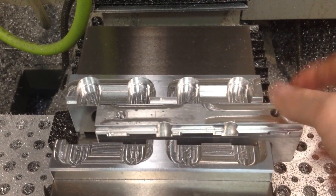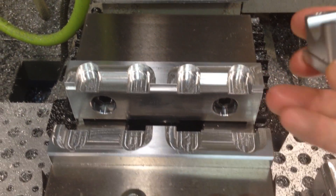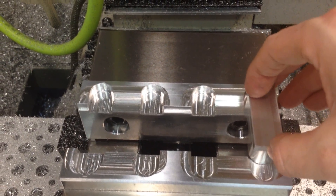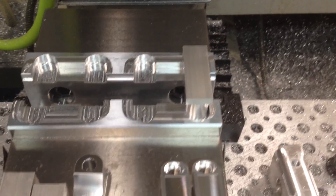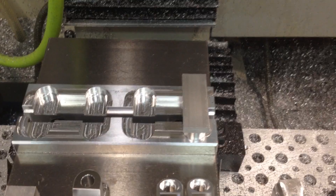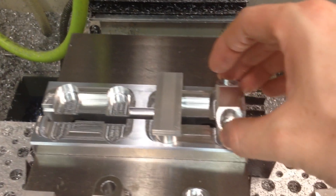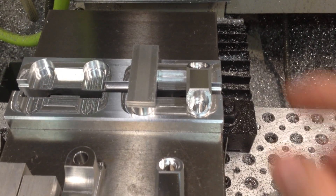After that operation, I can remove that, and then these go in — flip them, they go in like that, clamp it, and again I can do four of them.